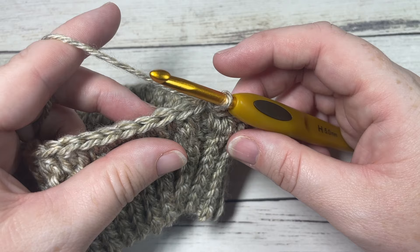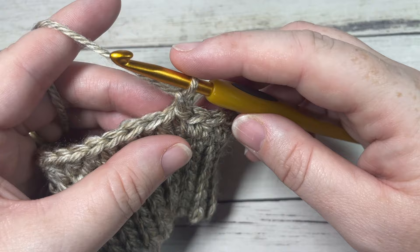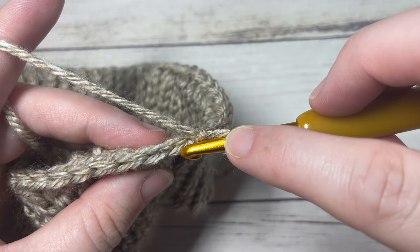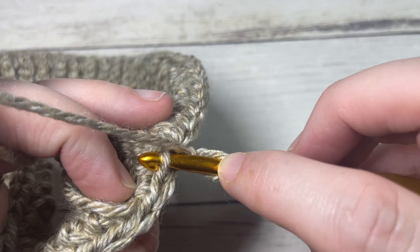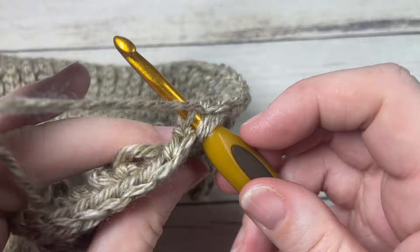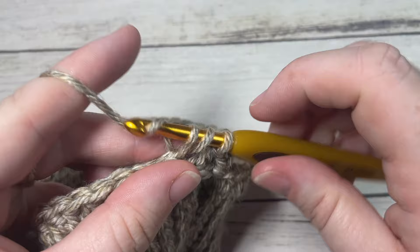Continue working in the same direction. For round two, chain one and work a half double crochet stitch in the third loop all the way around. To find the third loop: looking at the top of your stitch you have a front loop and a back loop — if you turn it to see the back, there's a loop running just under the back loop; that's your third loop. Insert your hook under that third loop, yarn over, and complete your half double crochet stitch. Work a half double crochet in the third loop of each stitch all the way around.